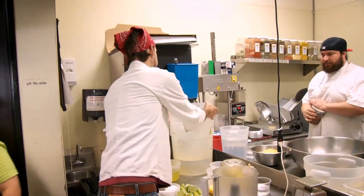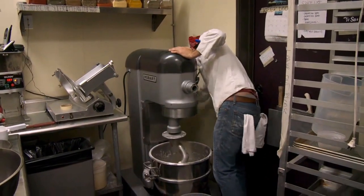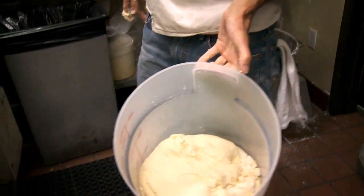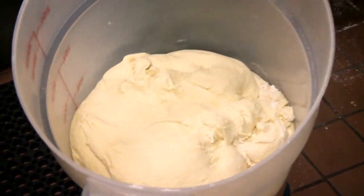After mixing, the dough is going to go into a big plastic tub and get a chance to rise. The yeast starts feeding on it, generates gas which makes the bread come up, and gives it the texture you'd recognize as bread.